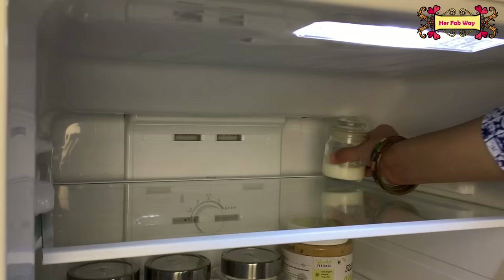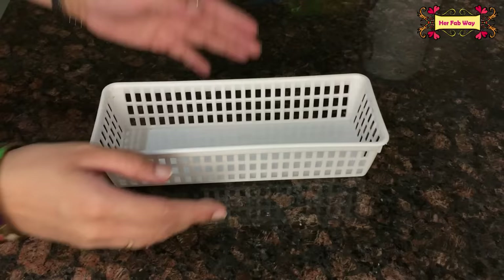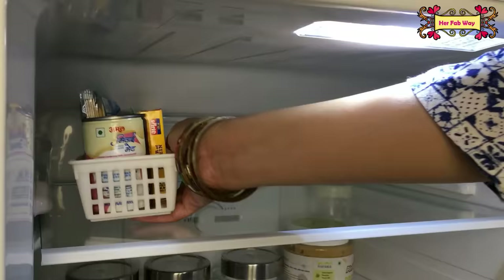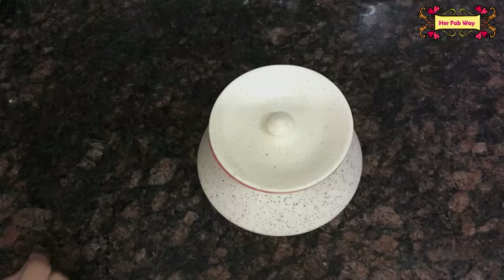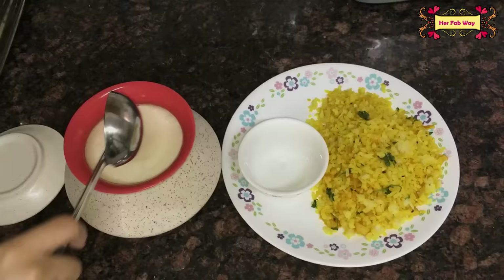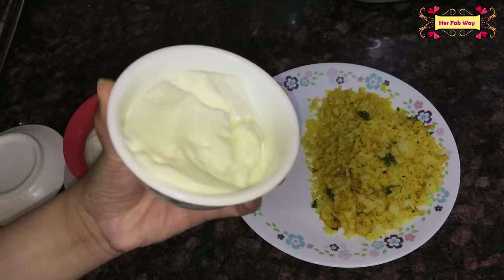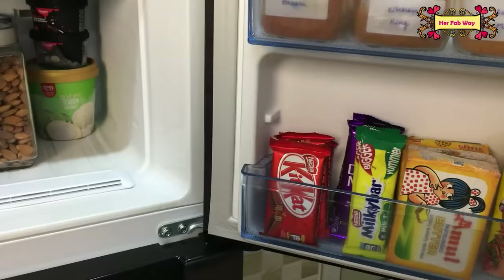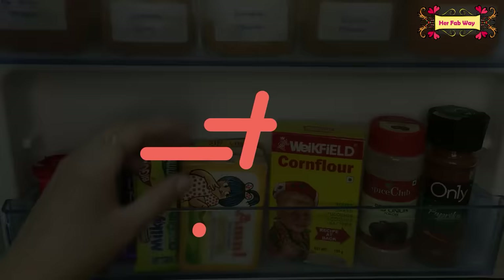The shelf just below the freezer is the best place to store all dairy products. I use a basket here to organize items like cheese cubes, paneer, cheese slices, and milk. Milk bottles can be placed directly on the shelf. This is the ideal zone for dairy storage.